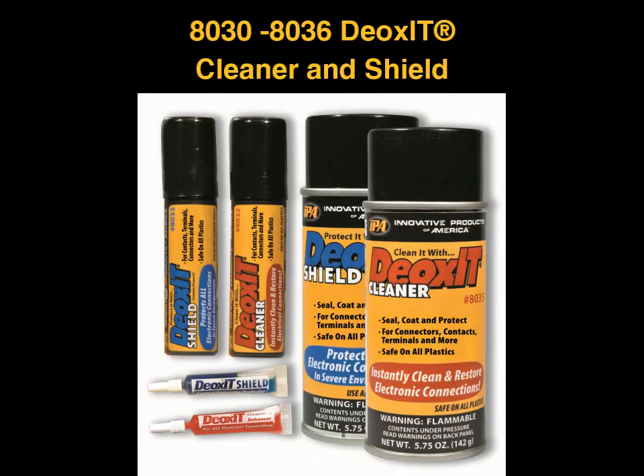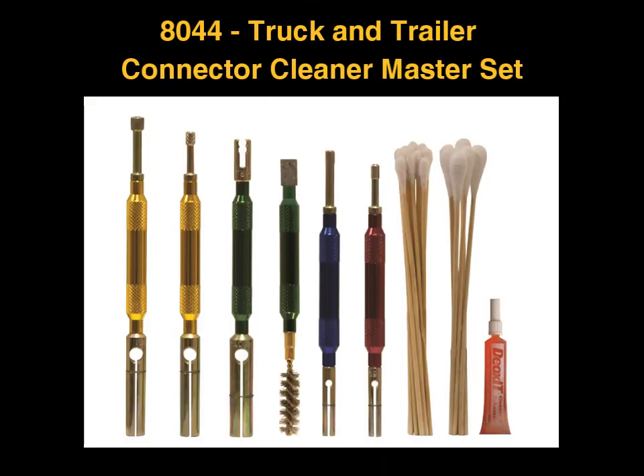IPA manufactures a full range of products for contact maintenance, including DeoxIT contact cleaner and shield to prevent corrosion and buildup. The new 8044 Truck and Trailer Maintenance Kit includes cleaners for every truck and trailer connection used in North America, including jumbo sized swabs for scrubbing the electrical terminals and a bonus DeoxIT cleaner for rejuvenating electrical connections.